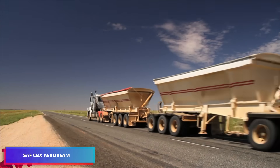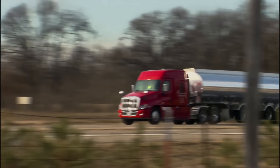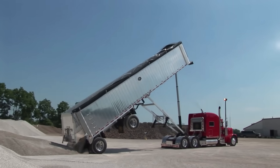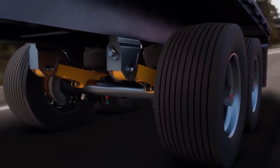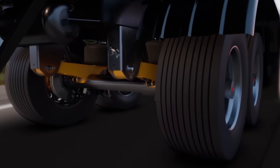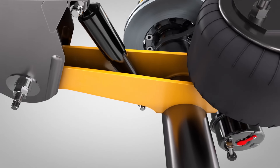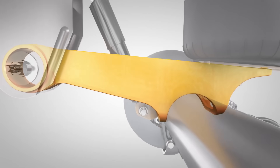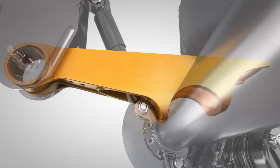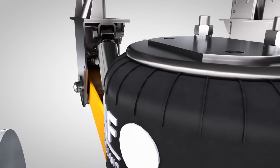The SAF CBX Aerobeam series establishes a new standard for environmental responsibility and trailer air suspension performance. The CBX 23 Aerobeam, which is the lightest system in the range, weighs in at a mere 465 pounds — 45 pounds lighter than the previous design and approximately 25 pounds lighter per axle than competing systems. This results in measurable fuel savings and reduced carbon dioxide emissions across a fleet.